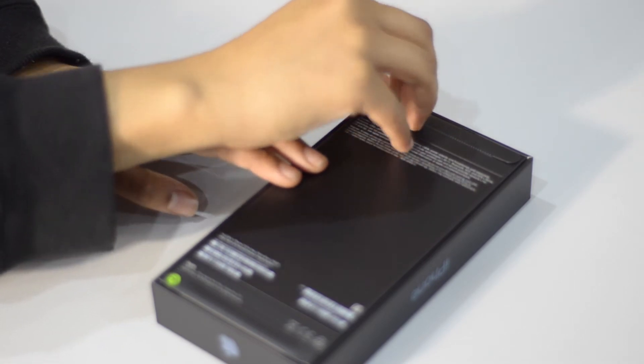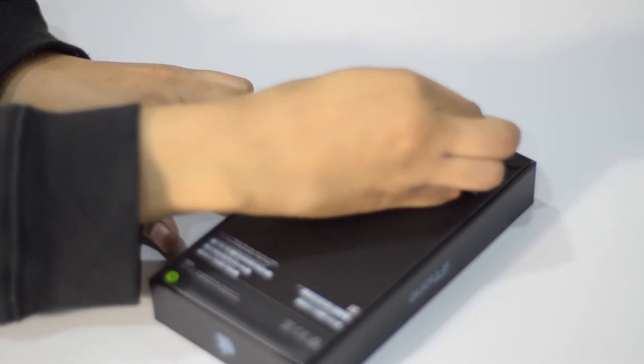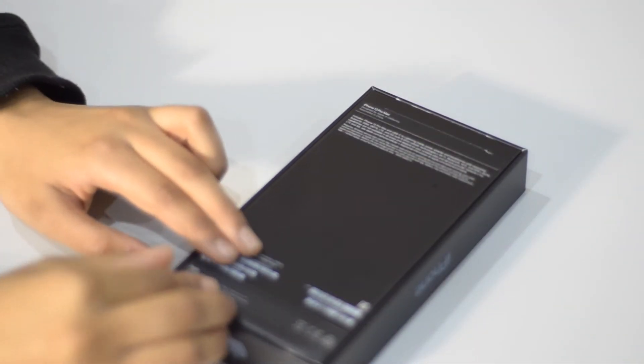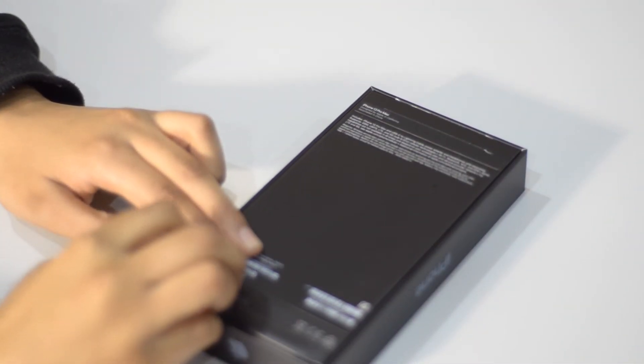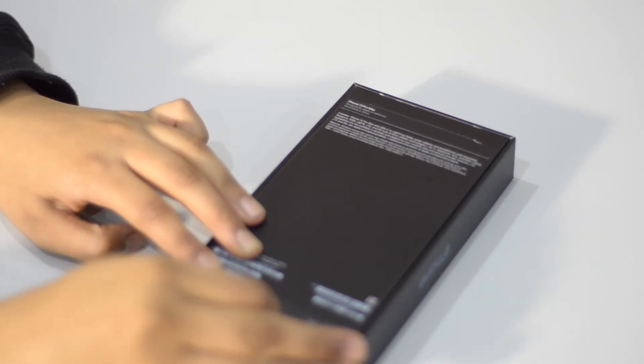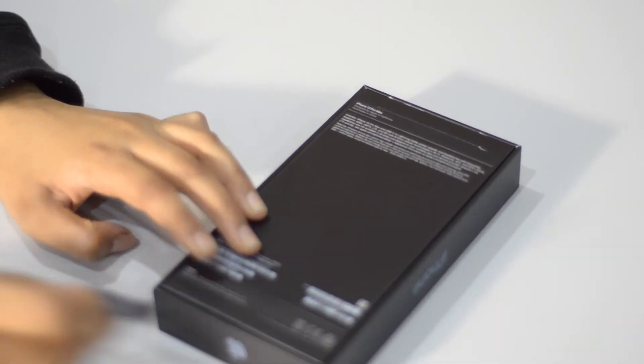A big selling point of this year's iPhones is the camera system. After using these phones for a few days, they're honestly super impressive. To give you guys an idea of their quality, I've chucked in some footage in cinematic mode towards this end part of the video, so look out for the text in the top left.